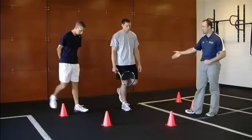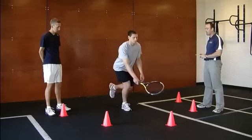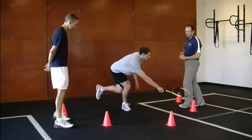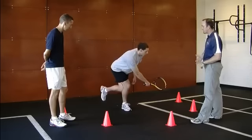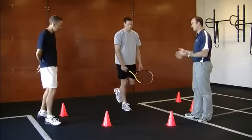Mike is going to balance on his right leg, and he's just going to go down and try to reach straight forward toward that cone under control and come back up. Then he's going to reach diagonal across his body and come back up. As he's reaching, if you notice, his hip, knee, and foot stayed in a straight line, which is excellent.